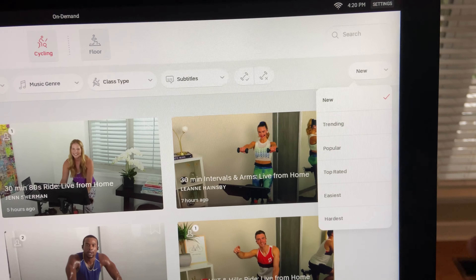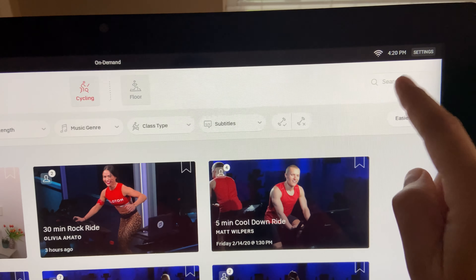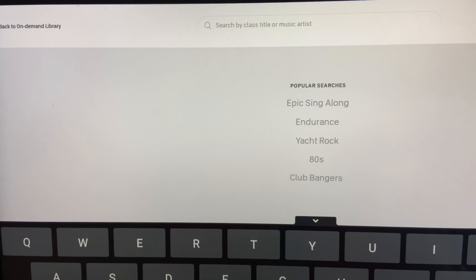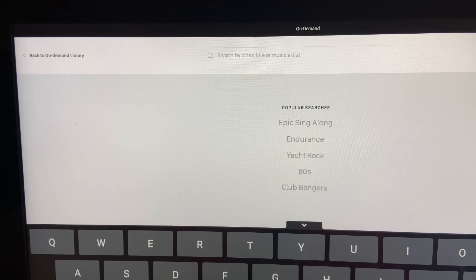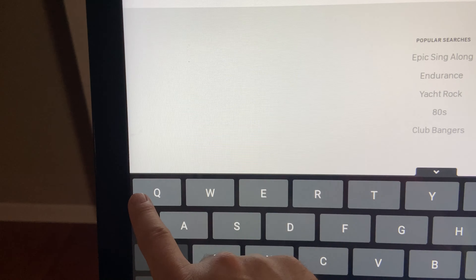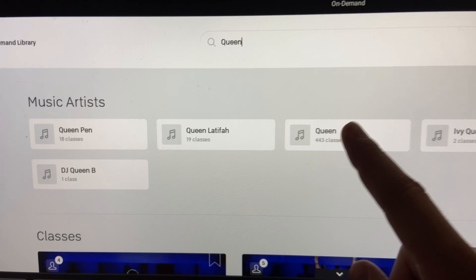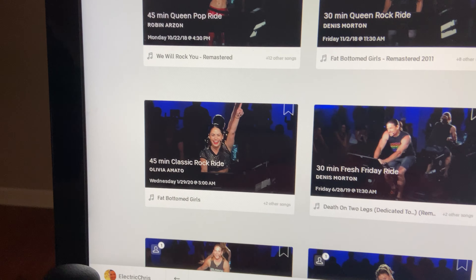This is a curated score from all the people who've ridden that ride. And you can also go up to search — if you tap it, you can search by the class title or the music artist. Say you want to do a ride that has Queen in it. You type in Q-U-E-E-N, and now every ride that has the artist Queen in the title shows up — all these different rides by Queen.